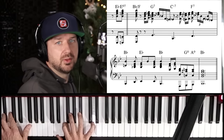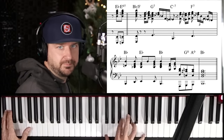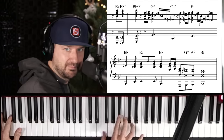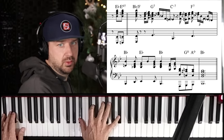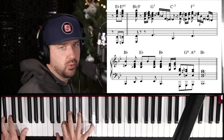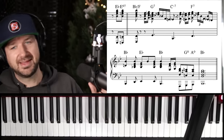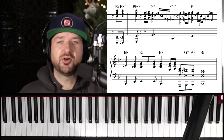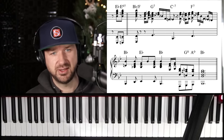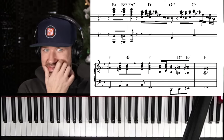One more time — gorgeous! Gorgeous, as we say in the Midwest. That's so nice. You know me though — can't just be content with one key. I'm going to take it to a couple more at least. What if we did this in F? Let's take it up.